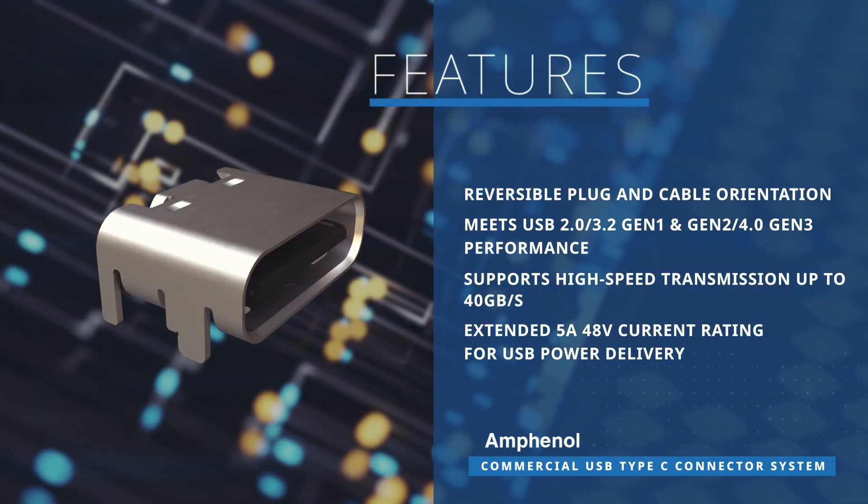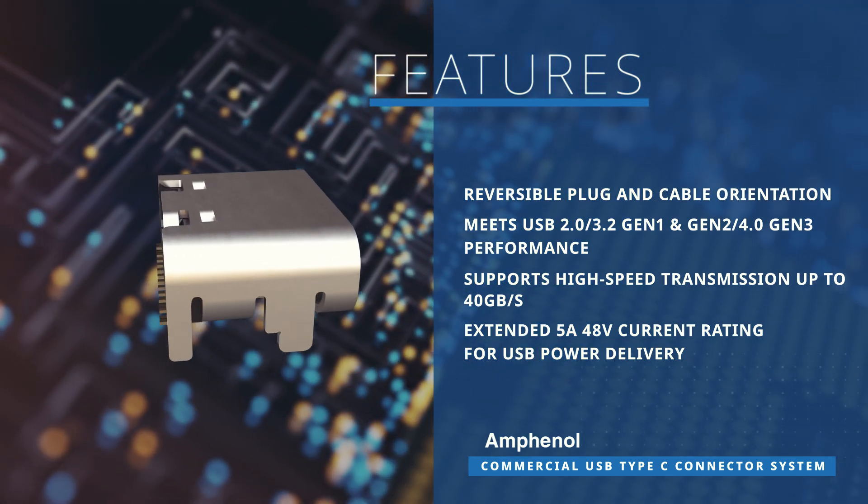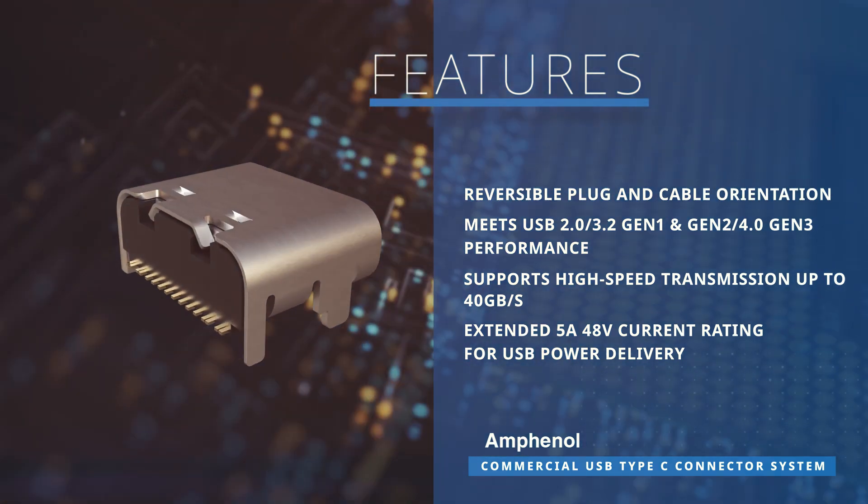Additionally, it ensures backward compatibility with USB 2.0 and 3.0 for diverse application needs.